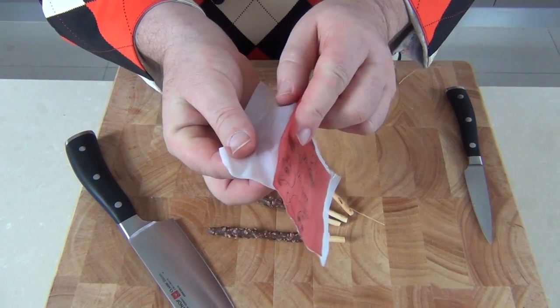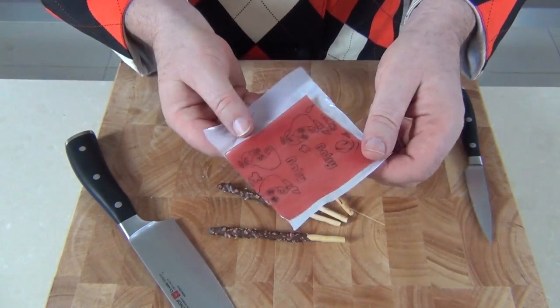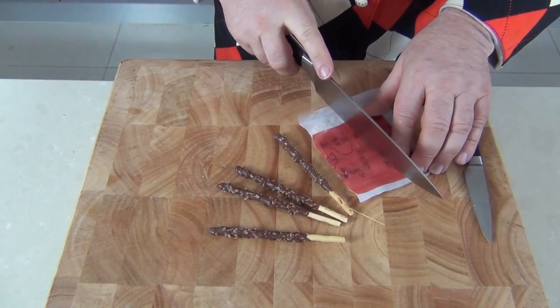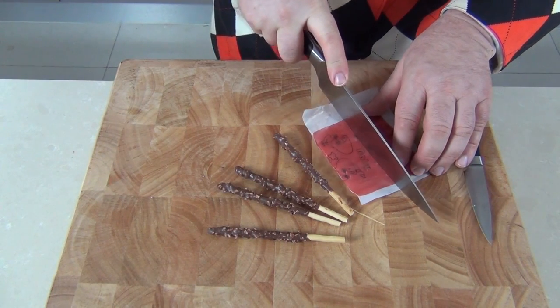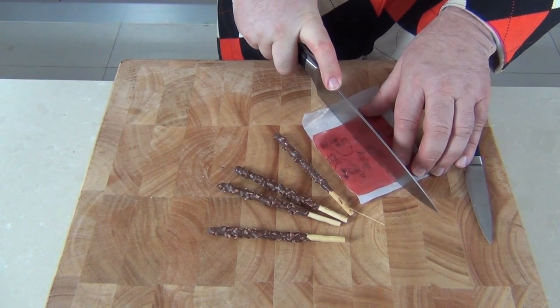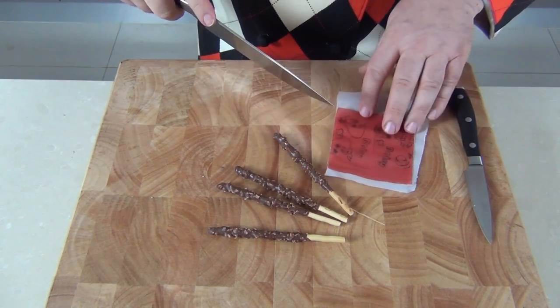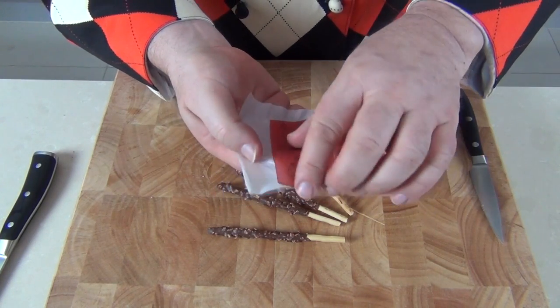I used to know this as 'fruit by the foot,' but it has to be that very thin fruit roll-up that you get. This one's got some cartoons printed on it unfortunately, which doesn't really matter — it works just the same. We start by taking a sharp knife and cutting about three centimeters, maybe about an inch and a half square.